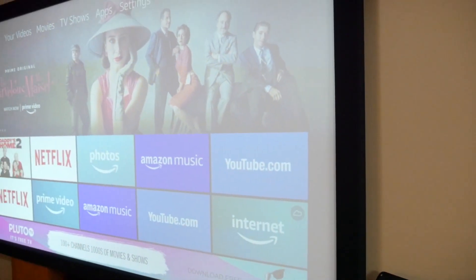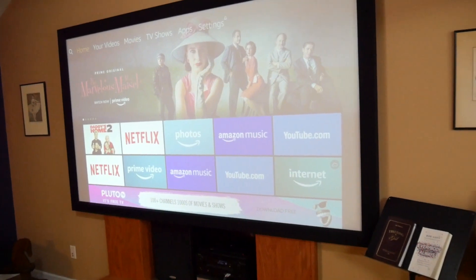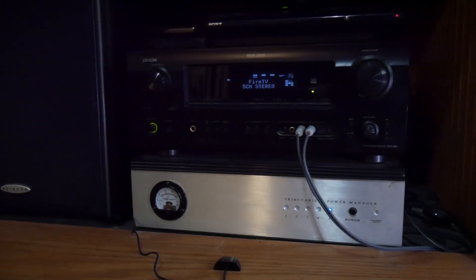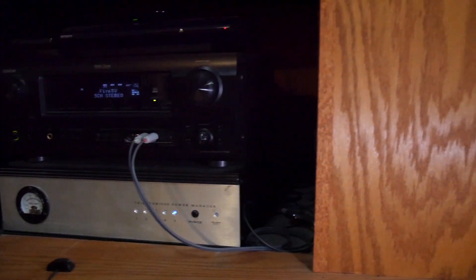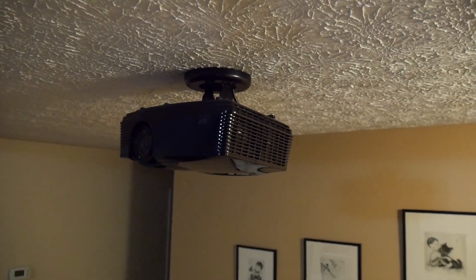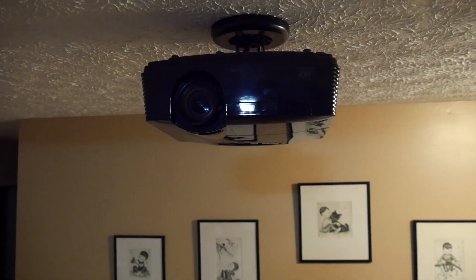Hi, this is Jonah with the Home Theater DIY. Today we're going to go over how to set up the Logitech Harmony Hub. This is what it looks like — it's pretty small, fits in the palm of your hand, and it's a pretty neat device. It turns a smartphone or tablet into a universal remote, and it actually works with Alexa and Google Assistant as well.